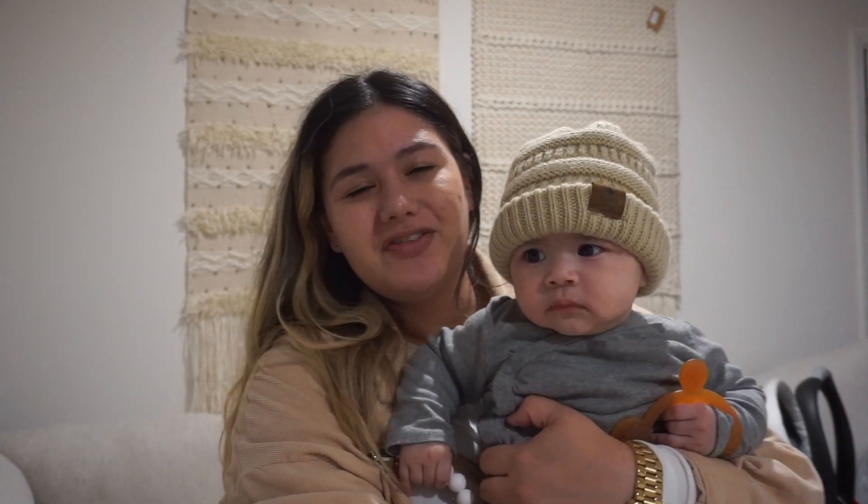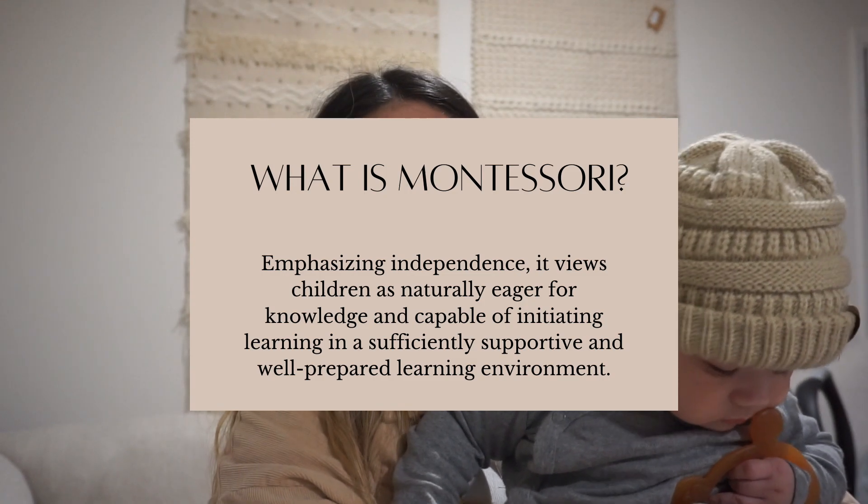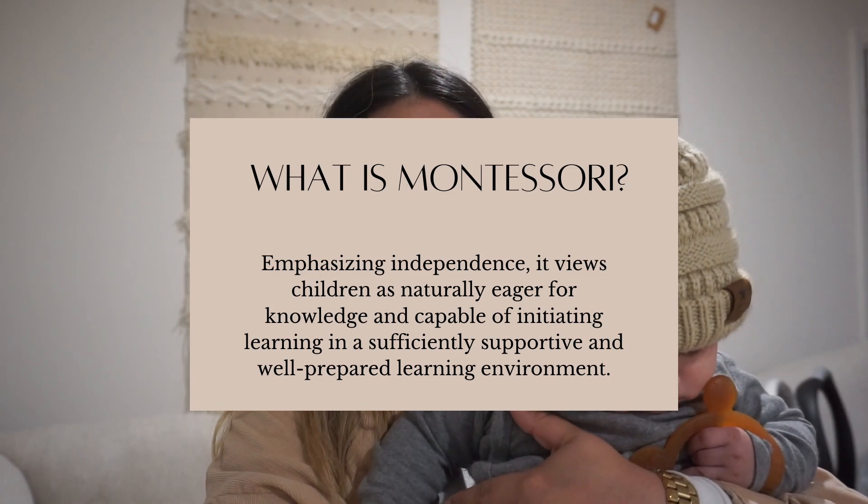Welcome back to my channel! Today's video we are going to be doing what is Montessori and five tips on how to get started. Montessori is honestly just a certain type of parenting — it has to do with more gentle parenting, listening to your child, their needs and their wants, and going at their developmental pace. It's not one pace fits all.